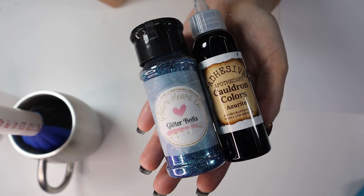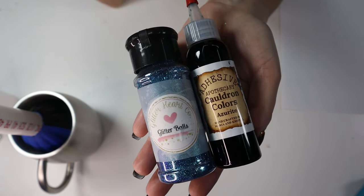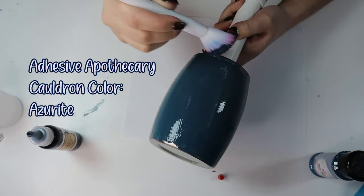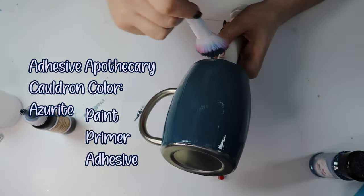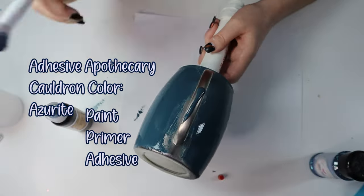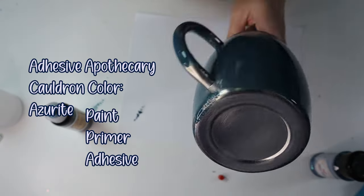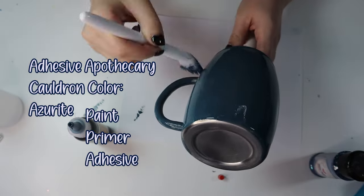So the way I'm adding the glitters, I'm using the adhesive method. I've recently discovered Adhesive Apothecary — look at that pigmented color. This is not only paint; this is a paint, a primer, and an adhesive. You only need one coat. I don't need to let this dry before adding another coat. Magic in a bottle — these colors are just amazing.